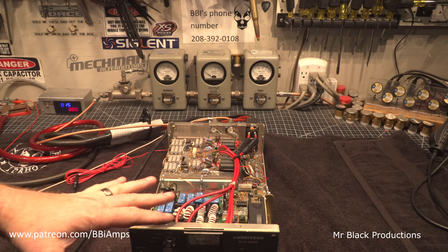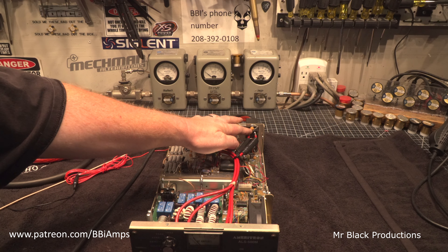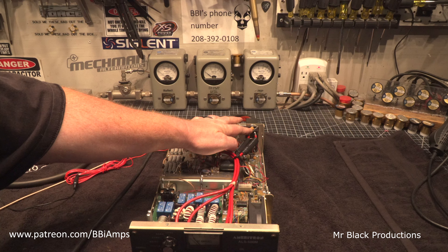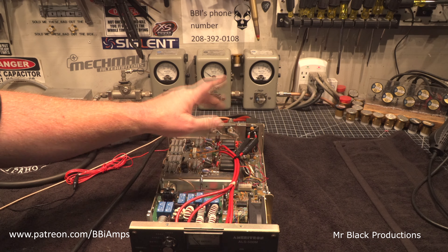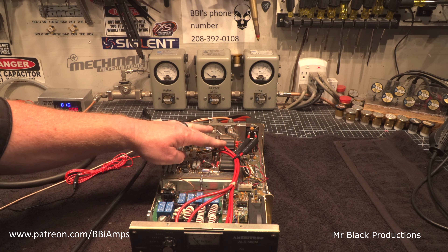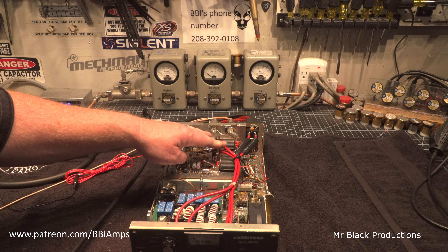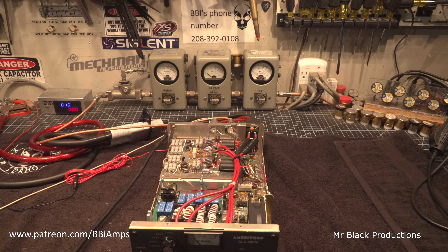This thing works. The ferrite is needed because there's no other blocking other than these two disk capacitors right here. There's no other RF isolation between the 12 volt circuit that comes in, goes through the meter shunt, then goes directly down to the amplification board. This is a bad oversight on MFJ — I mean, Ameritron's part.